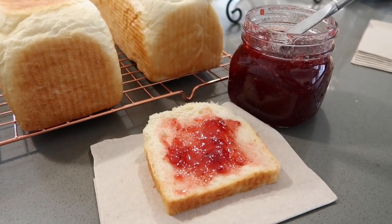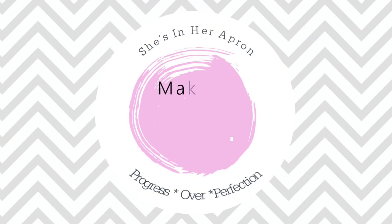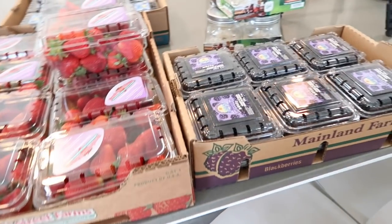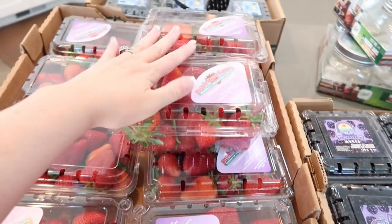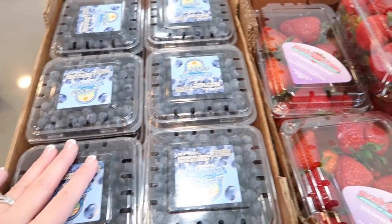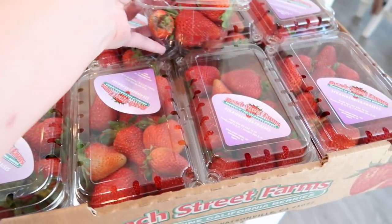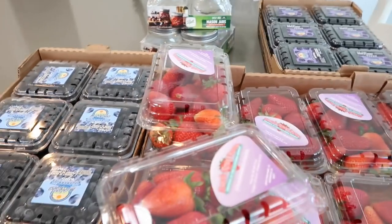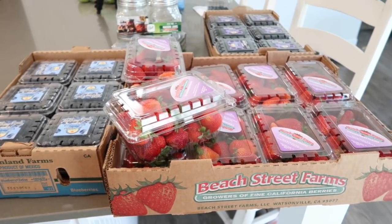Hello friends and welcome back to She's in Her Apron. Today we're going to make strawberry and mixed berry jam. Here's what I'm working with: some blackberries — 12 cases of those — 10 cases of strawberries, and 6 blueberries. I'm definitely going to do straight up strawberry jam and then a mixed berry one with the blackberries and the blueberries. But first I'm going to start on the strawberry.